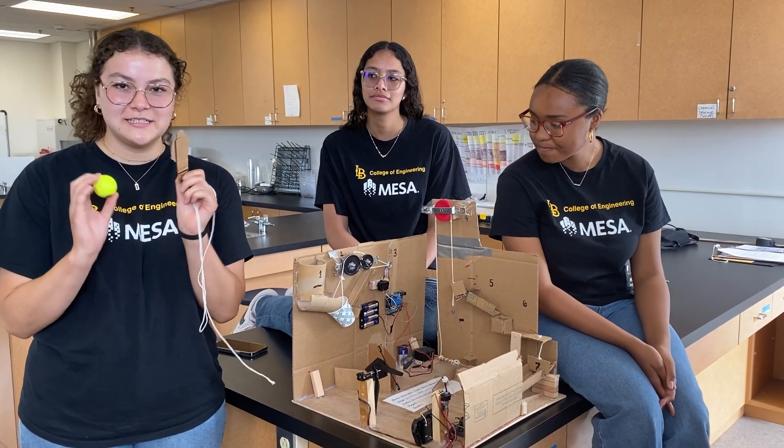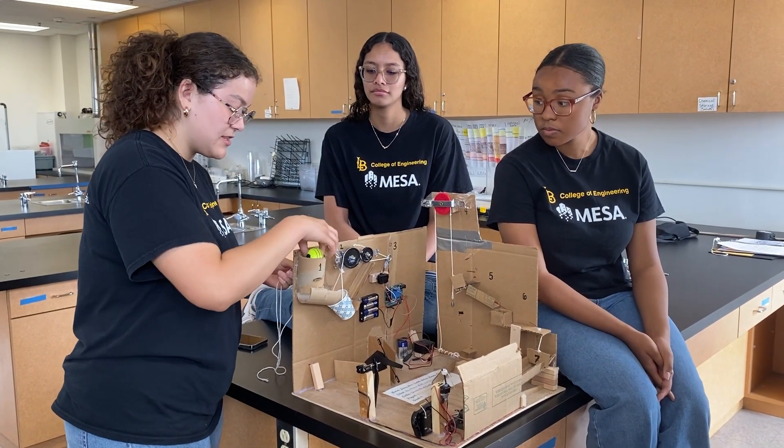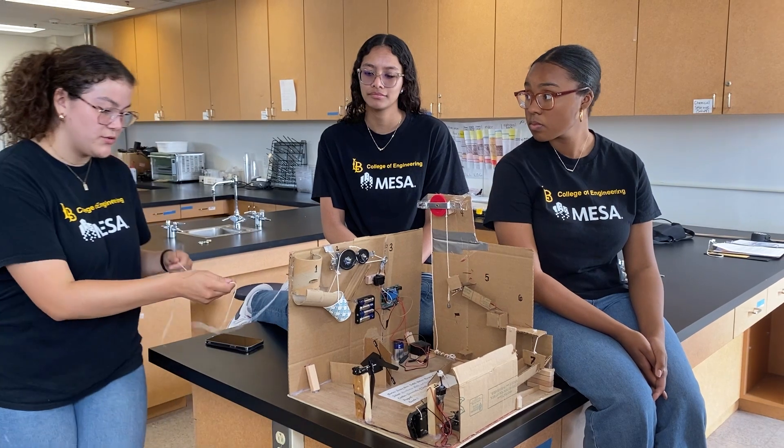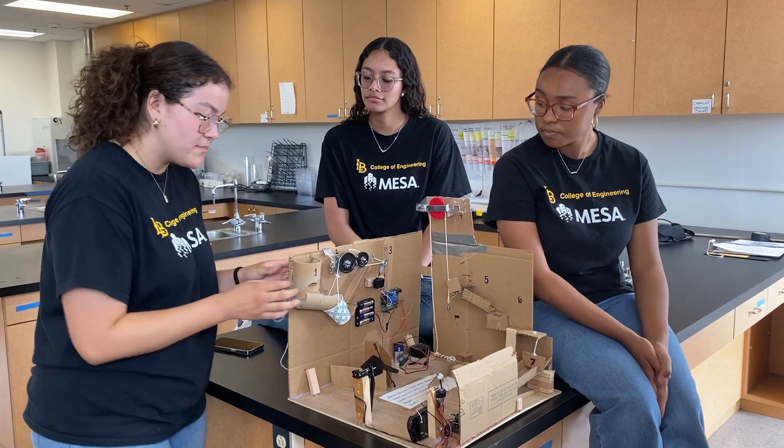Before we begin, I'll explain this initiating device. We first place it into the machine, and this allows us to initiate the machine from a safe distance in case anything malfunctions on the machine.